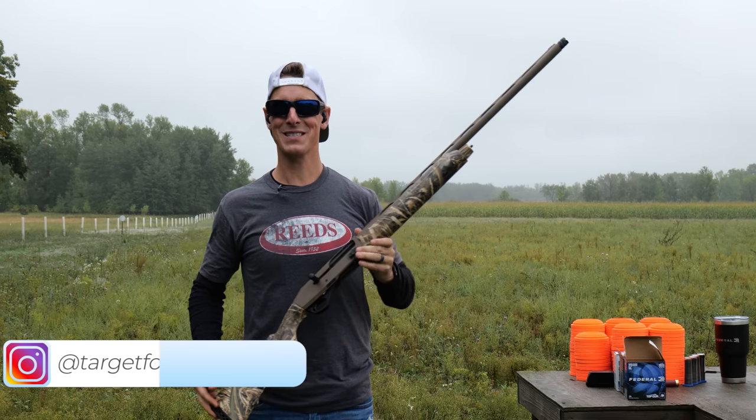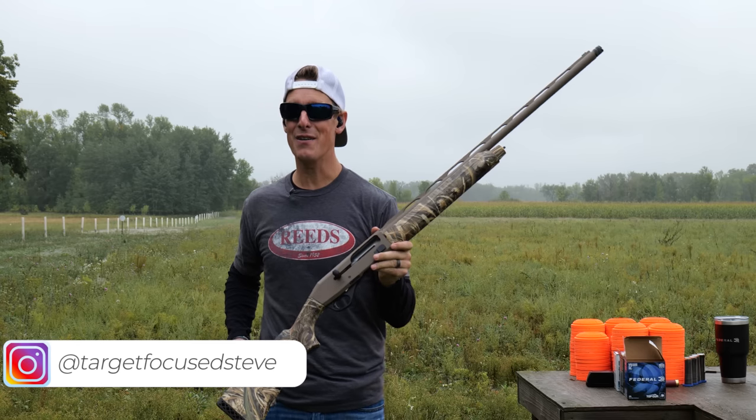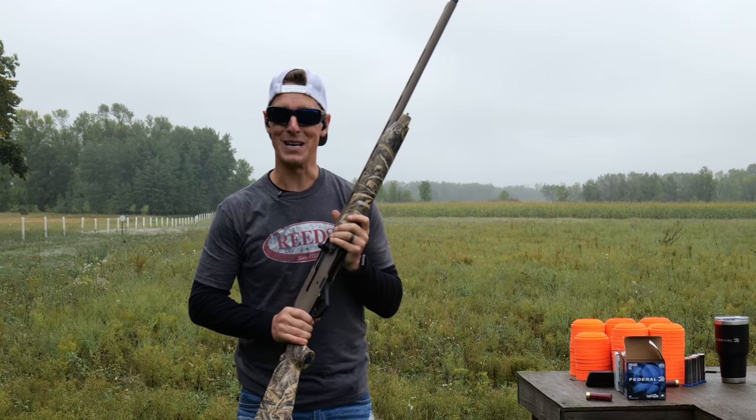Hey, what's up everyone? Welcome to Target Focus Life. My name is Steve and today I have the Stoger M3500. If you're looking for an in-depth and detailed review, you've come to the right place. Let's go!